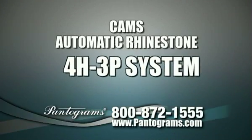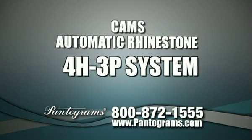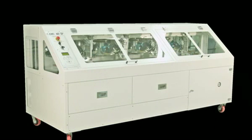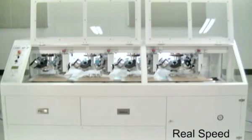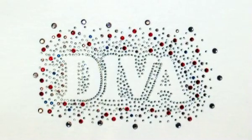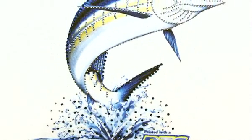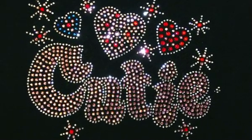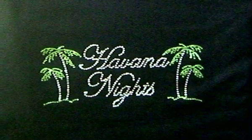Introducing the new CAMS 4H3P Automatic Rhinestone Machine. This revolutionary new rhinestone and rhinestud machine is truly changing the market in terms of cost, flexibility, and speed for applications that require medium to high production of the same or variable design motifs. Never before has there been a cost-effective, high-speed, six-color machine with the ability to do stones and studs in various sizes, as with this breakthrough piece of equipment.